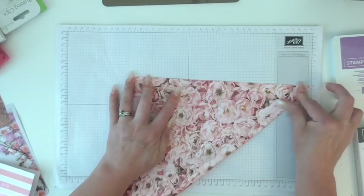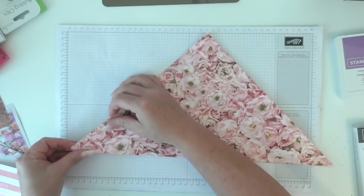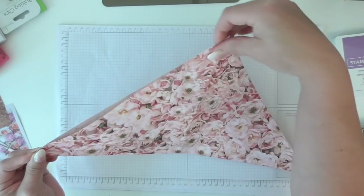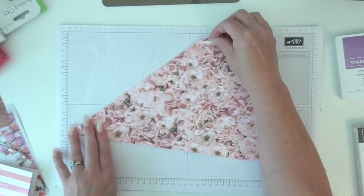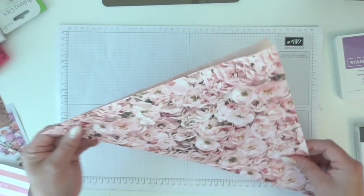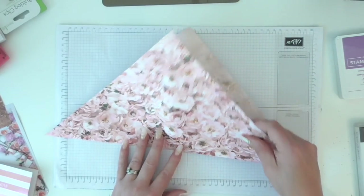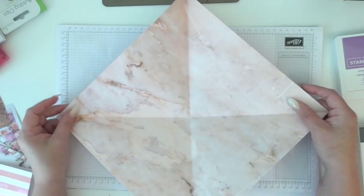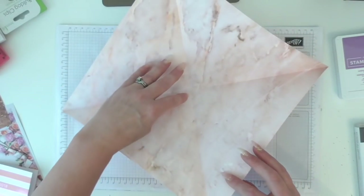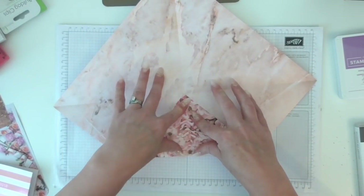Nice sharp creases. Super, super simple. Let's get that lined up a bit better. Don't forget your 12x12 might not be perfectly cut - they don't use a plumb line when they cut them. So if you're really fussy, check it on your trimmer and make sure it's exactly 12x12. So that's the four corners done. Then you want to go each corner and fold to the centre point - it's a bit like a flick flat.